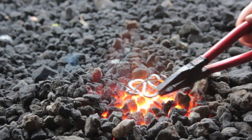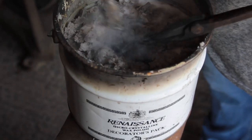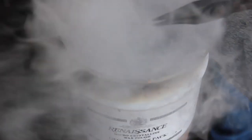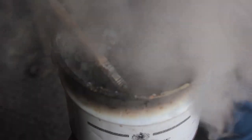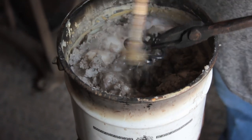Once we've given it a good brush and got it nice and clean, we drop it onto the top of the fire very quickly for a heat, and then we wax it using renaissance wax.